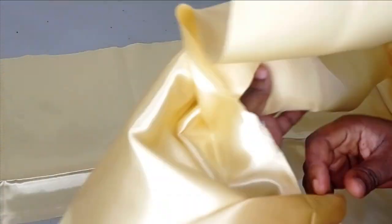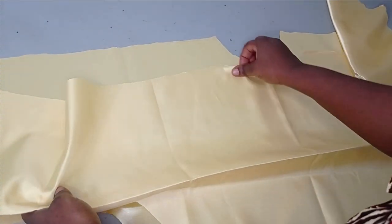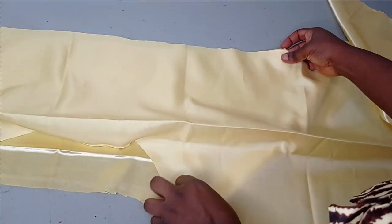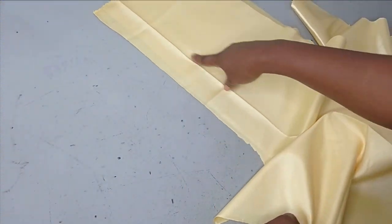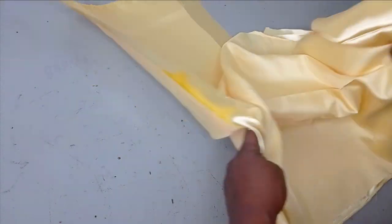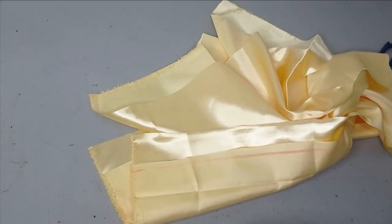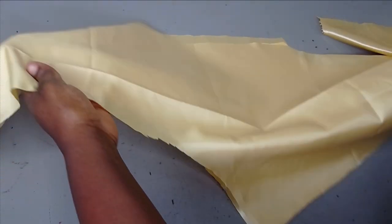While waiting for that, I'm going to take this to my sewing machine. I'll lay the front and back on each other, sew the shoulders together, then sew the sides, and bring it back to fix our necktie on it.